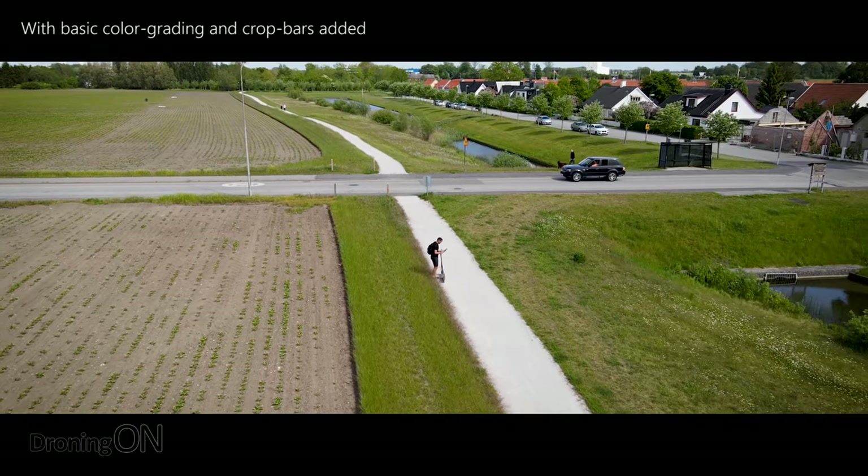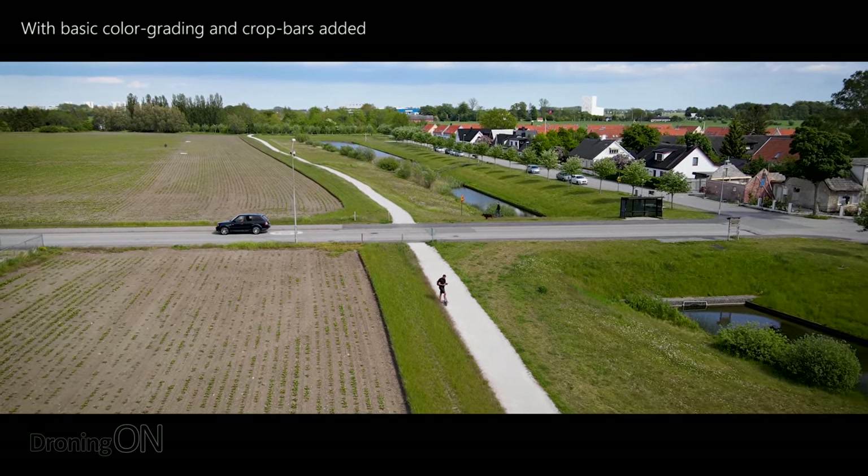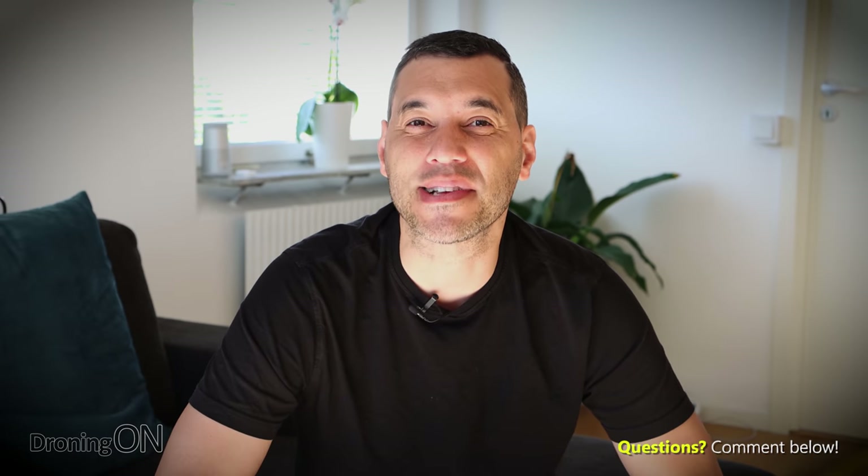So there you go. As you can see, it has some incredible tracking capabilities. The lack of side sensing is, however, a problem. And the ActiveTrack system for trace and especially parallel does need a little bit more work to make sure that parallel remains parallel. But regardless, it's still a great feature and a brilliant drone. You can see more about the Mavic Air 2 by clicking the link in the video description. Comment below with your thoughts, give this video a thumbs up, and click that subscribe button. Thanks very much for watching.